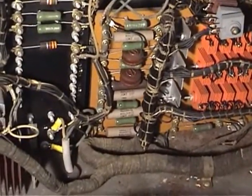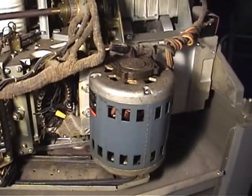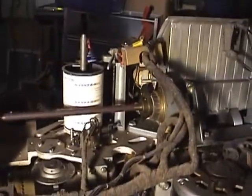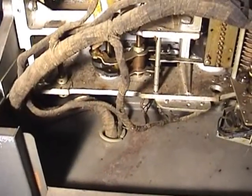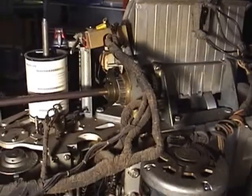Other electronic parts include power resistors, which you can see on posts there, and one really big capacitor back here. Looking at the mechanical part of the keypunch, you can see that one large motor actually drives it, and through a series of electromagnetic clutches, drive shafts, and gears, moves all the little bits and pieces of the machine. Hopefully we'll show you that turning in a minute so you can see how some of the mechanical linkages work.